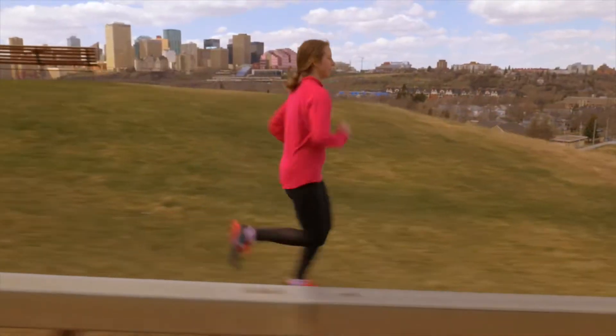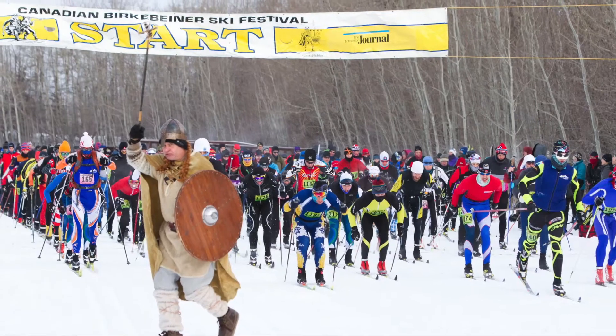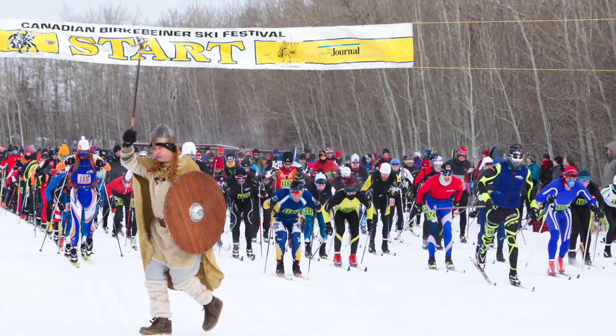Hi, my name is Otiena. You may remember me as the reporter on the run. This year I'm going to be tackling a new challenge — I'm going to be doing the 31 kilometer race at the Berkebeiner Festival.